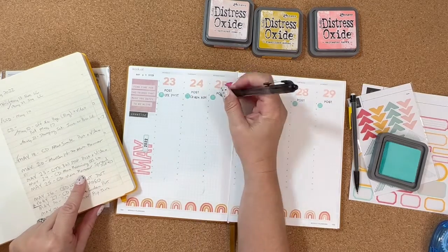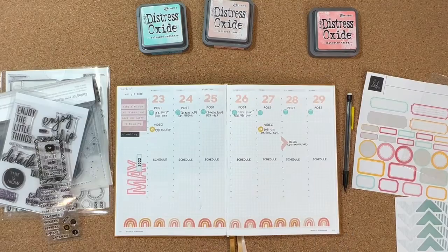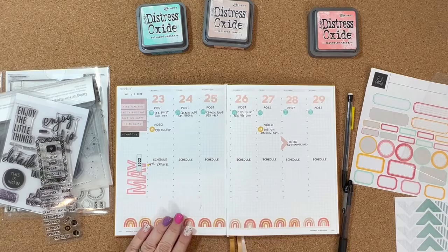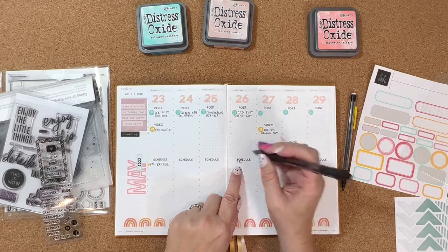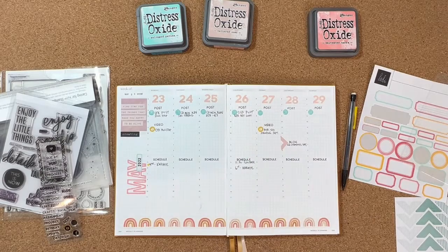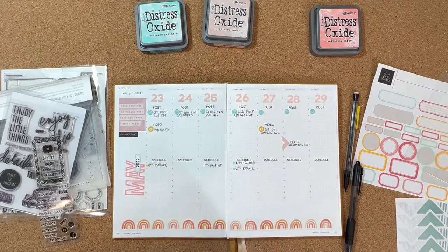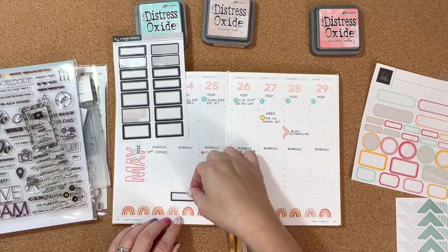I had written down some of my assignments in a notebook for the week of May 23rd through the 29th, so I'm just referencing that to write down what those posts are. Then you can see I went ahead and also stamped 'video' for when I have videos for my YouTube channel, stamped 'blog' for a blog post that had to go up, and I'm also doing our schedule — things like appointments, standing things like karate and guitar that we have every week, plus haircuts, doctor's appointments, dentist, orthodontist. I feel like we live at the orthodontist, so just keeping track of all of those.